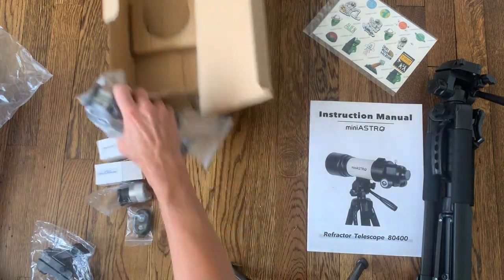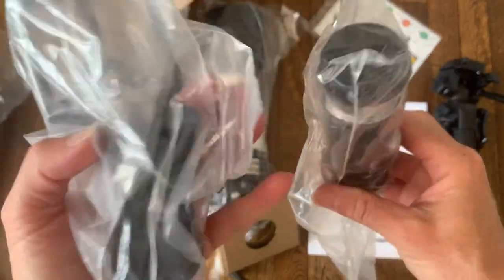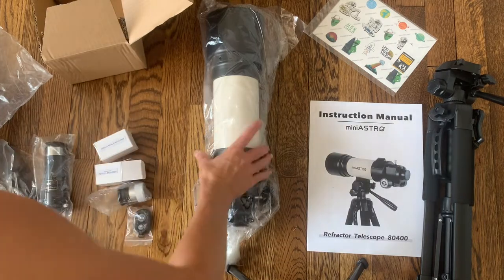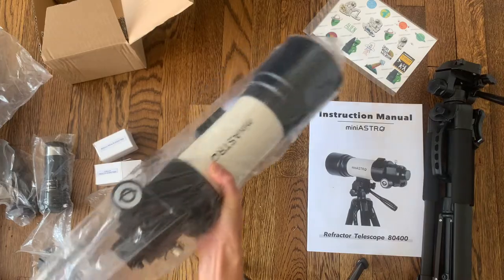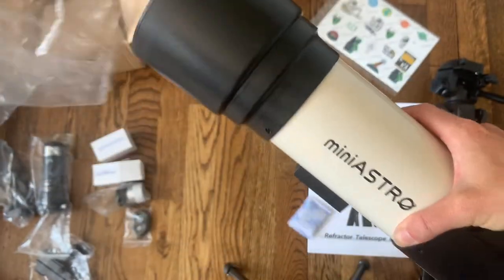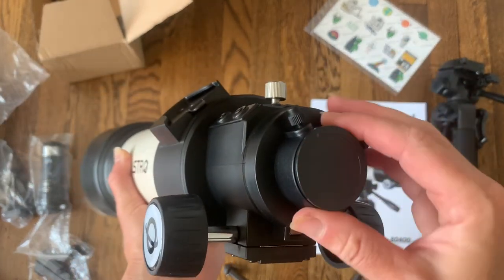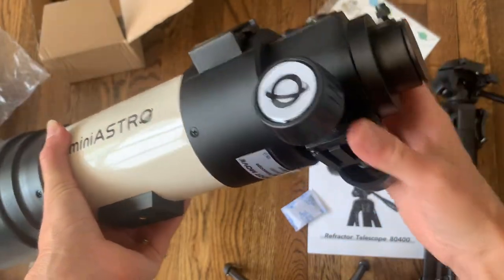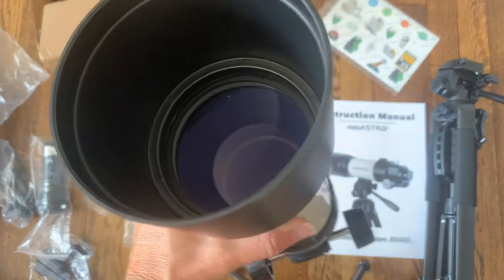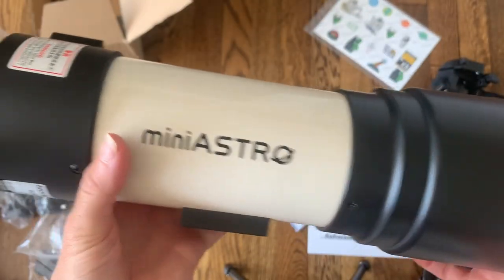There are two more things in this box before we take out the telescope itself. Here is the three times barrel lens — just an even bigger lens to magnify things even more — and I believe this is the phone holder inside here. Everything is really nicely wrapped with this telescope, packaged really well. And here it is — here is the telescope itself. We're going to connect all those accessories: here is where the lens goes, this is where the red dot finder goes, you can connect the tripod right here on the bottom. Open it up and look at that amazing lens — you are going to see so many stars with this.